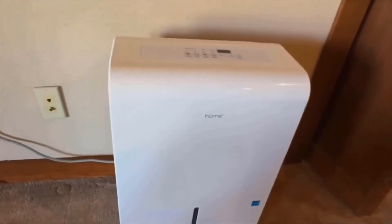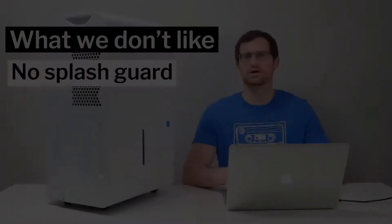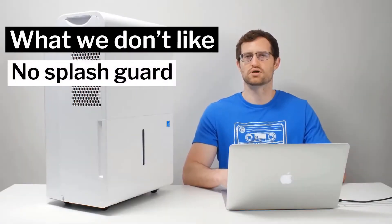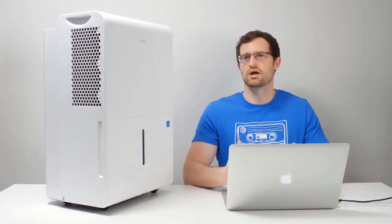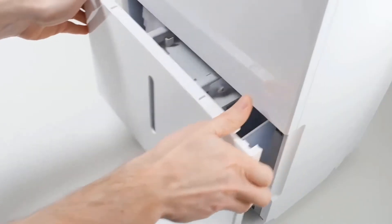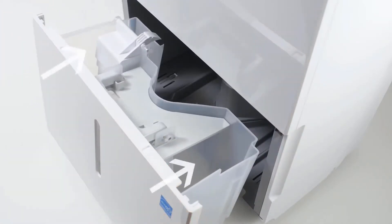We also don't like the fact that there is no real splash guard on the top of the bucket. Many other buckets on the market have an actual plastic piece that fits across the top, covering most of the opening, so that when the bucket is full and you're carrying it to empty it, the water sloshing around won't splash out. With this hOmeLabs bucket, there's really no splash guard there to prevent spilling.